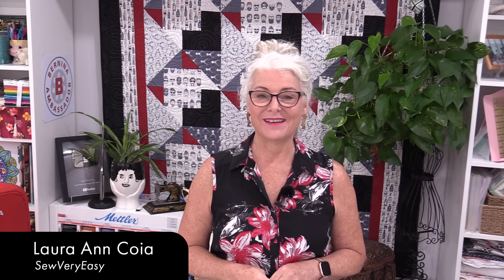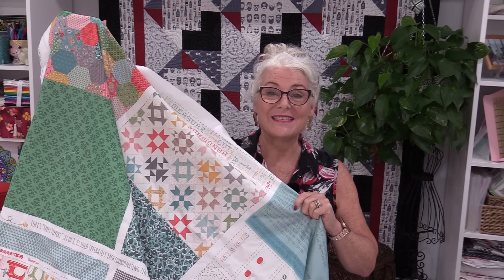Welcome to SewVeryEasy, my name is Laura and I love making gifts — or I'll make the bags that the gifts go in. I love sewing for other people, and every once in a while I gift myself something too. I have found a fun project where I'm going to make some zippy bags from a panel. This panel will give us eight zippy bags, all of the fabric printed in different fun prints, and we can get the zippers to go with them without buying a lot of different fabric.